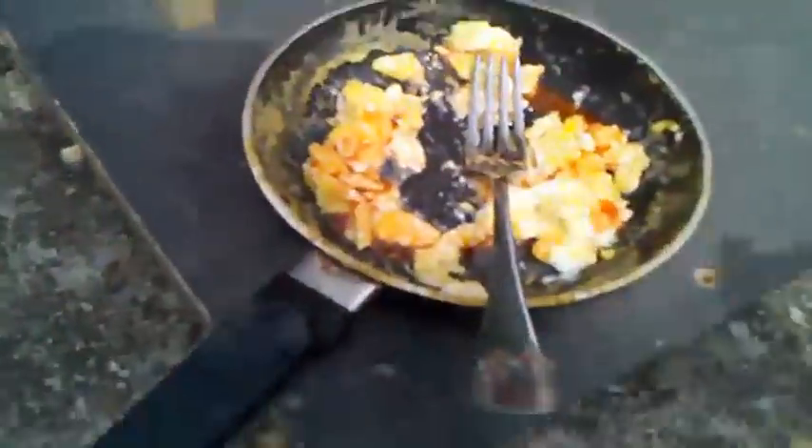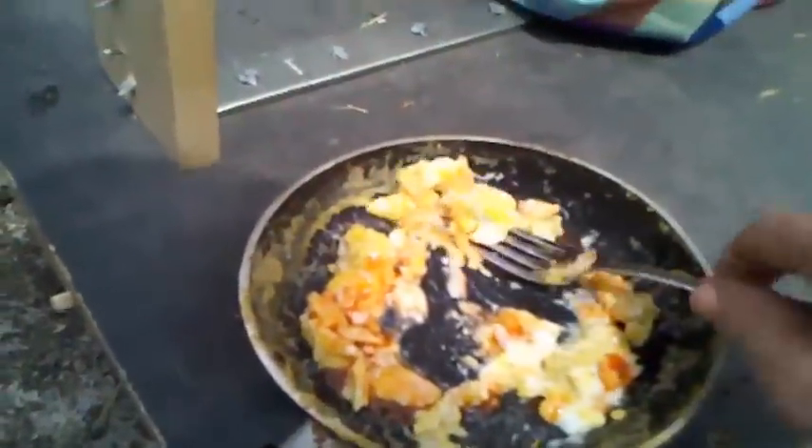Here we are back. I already ate a little bit of my eggs — I almost forgot about you guys. I like to eat mine with hot sauce. I already put some on there. Mmm, a little bit more of that.